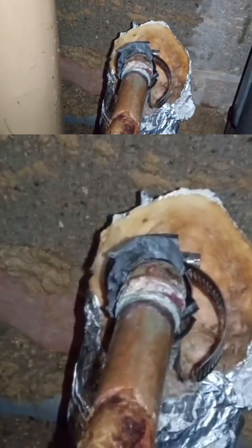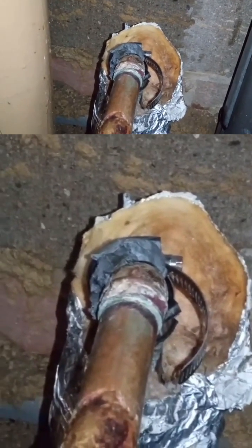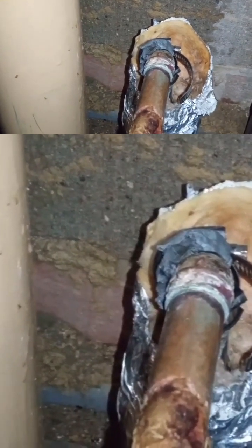Okay, that is there to get me out of trouble — it's to stop me from having to drain the whole building down, which constantly needs the hot water. So we're going to have to do it at a more convenient time for the building and for ourselves, rather than right now.